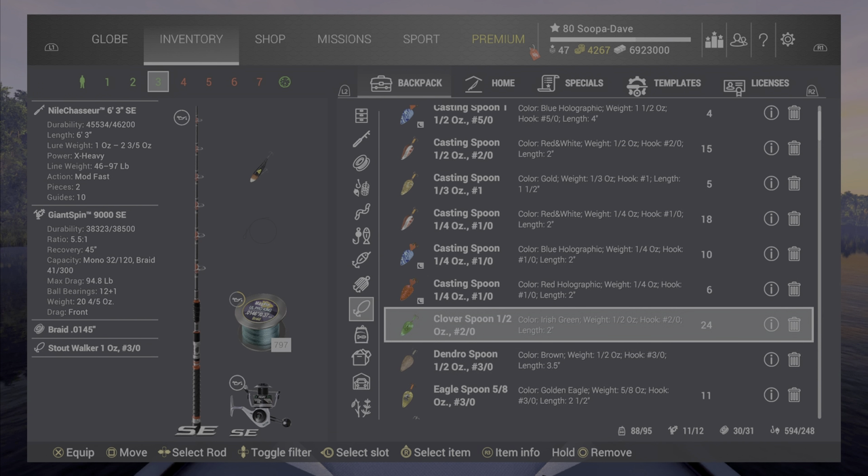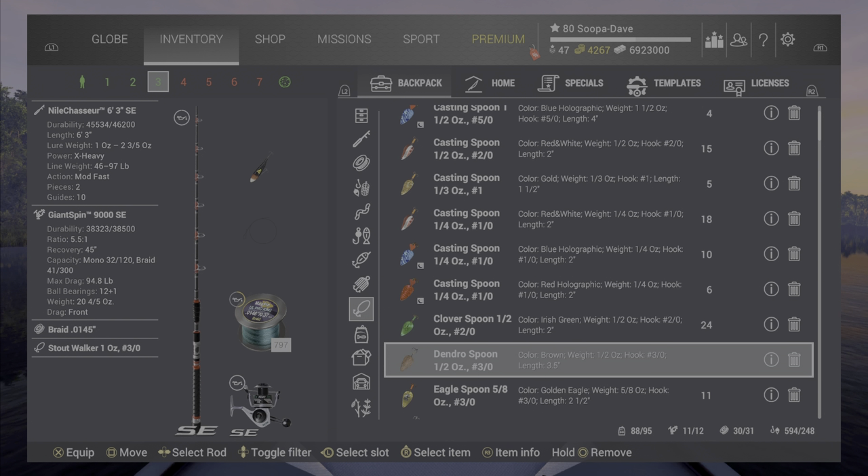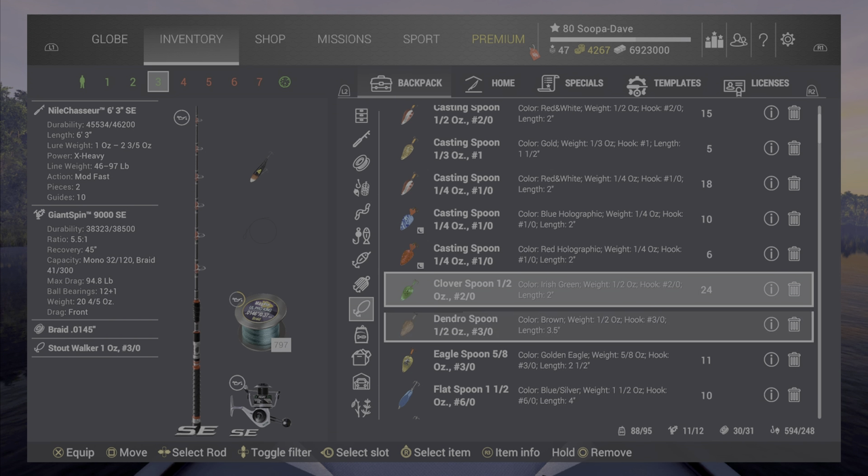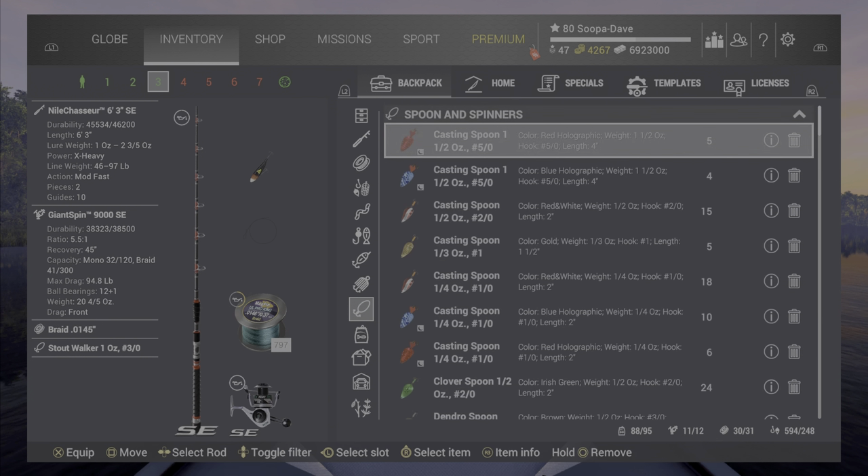The clover spoon was here last year and that's pretty good — I'll give it credit. It's pretty good at Naharin and a lot of those mud water type lakes. In New York it's still pretty solid. It's not as good as the eagle spoon from the patriot pack, but it's definitely not a bad one.